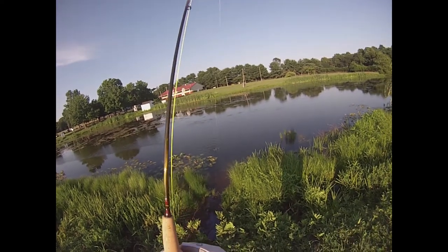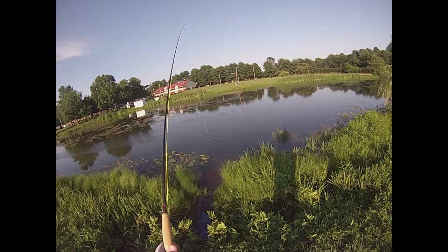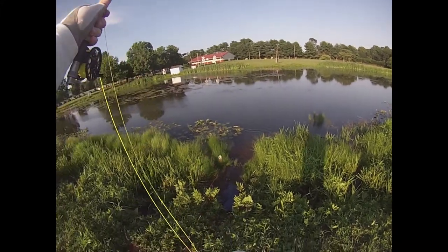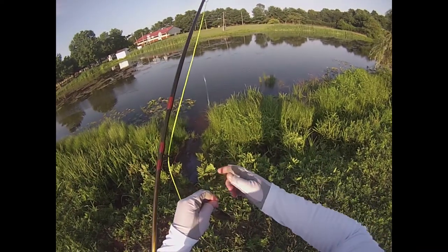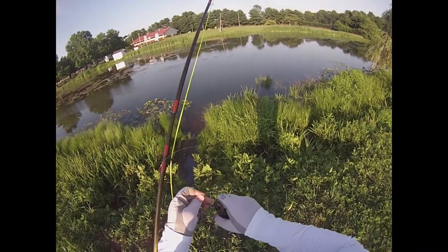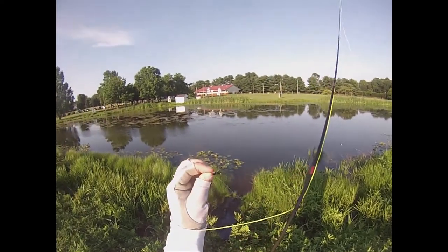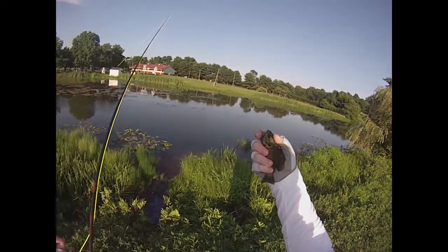There we go. As soon as I moved it to try to take it away from him, he got it. I switched away from that popping bug and tried to change it up with a little insect fly — I think it's some kind of an ant pattern maybe. He liked it.